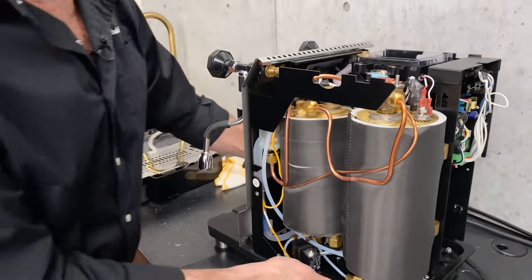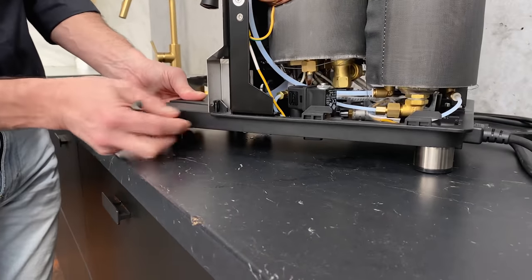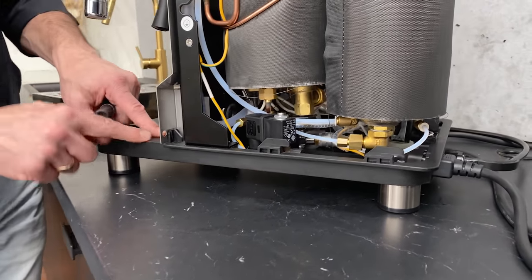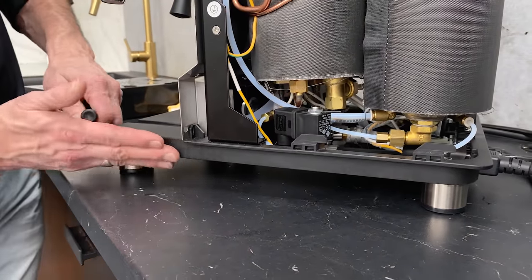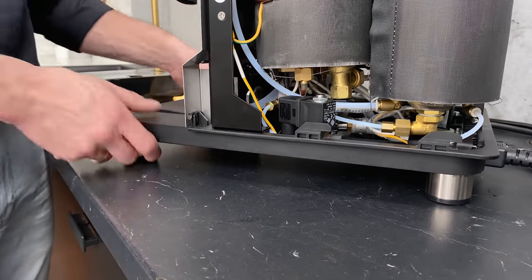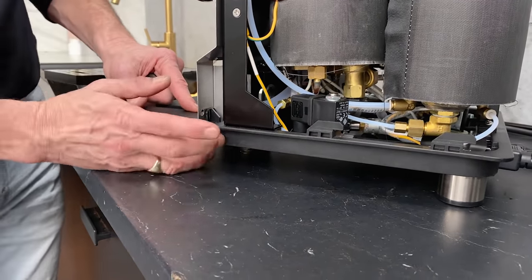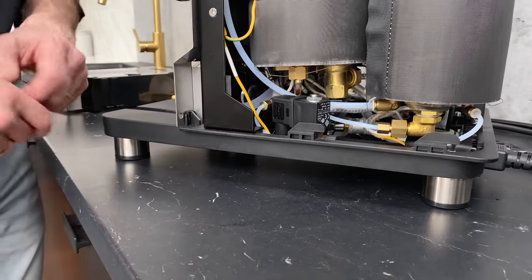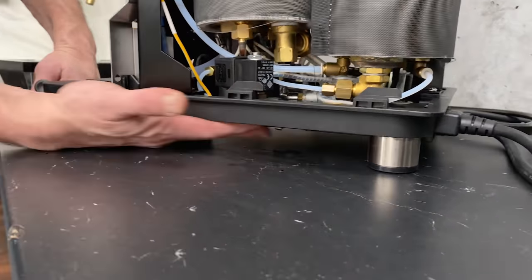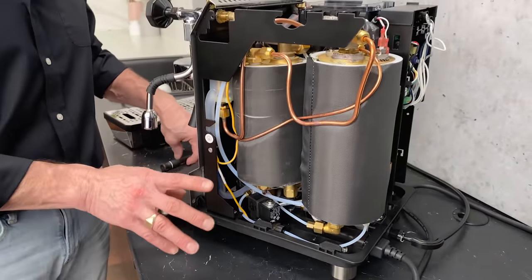When you look at this machine, one of the first things you'll notice is a little break from what you might be used to seeing inside a machine. It's built on a super thick polycarbonate base — a little break with tradition but this is where things are going. We've delivered tens of thousands of machines and what happens is on a metal frame the drip tray supports are welded on, and when the UPS guy drops that on your doorstep they end up bending. This polycarbonate base flexes, so that's not going to happen. It also pretty much covers the entire bottom without seams, which really helps hold in any noise — these are very quiet machines.